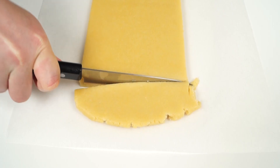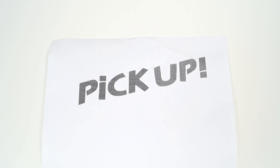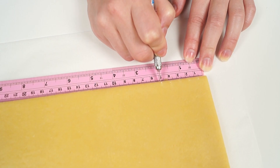Roll the second piece of dough in the same way. Cut the rectangle and put it into the freezer. Now we need to cut the letters from the printed inscription 'pickup.' They should be 3 centimeters high.